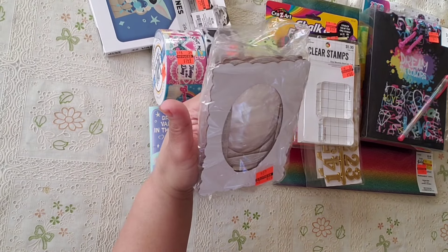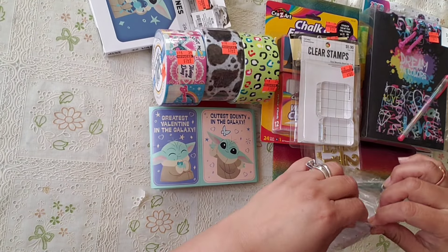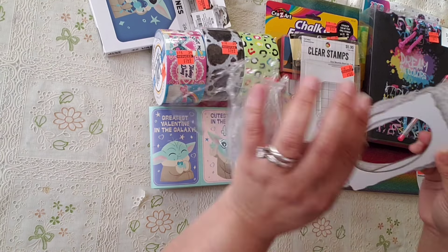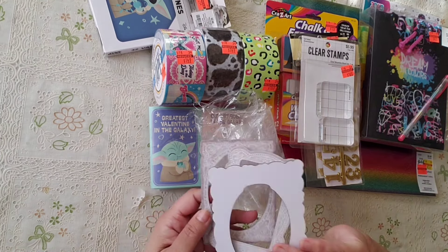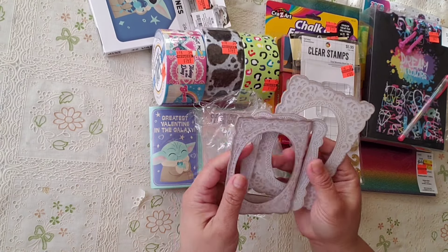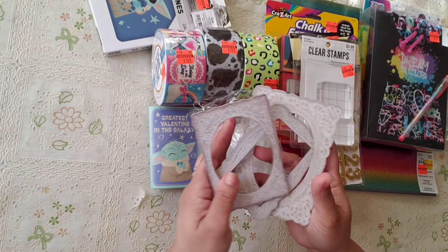They also had this little bag for 49 cents. They are embossed little frames — embossed frames for 49 cents. Not bad at all!